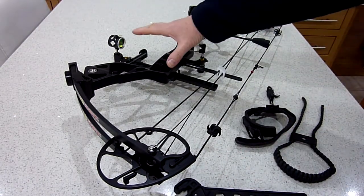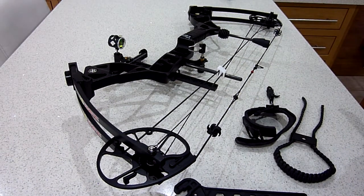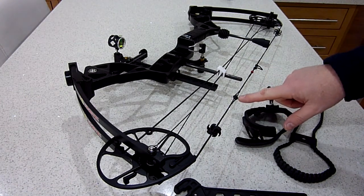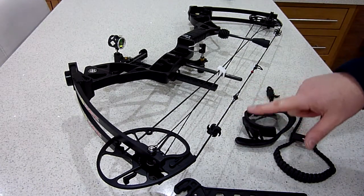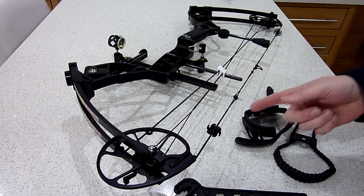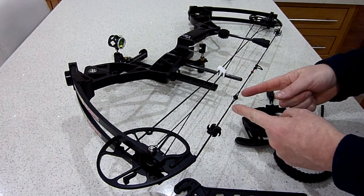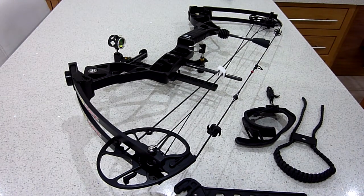I've already got the scope mounted. When it comes through the post and you get it out of the bag, the D-loop will already be fitted, and the peep sight will be in there but loose — it won't be tied in. You'll have to tie that in once you've moved it about, since everyone's different height-wise. Be careful it doesn't pop out. There are lots of good videos on YouTube about how to tie off the peep sight in different ways.